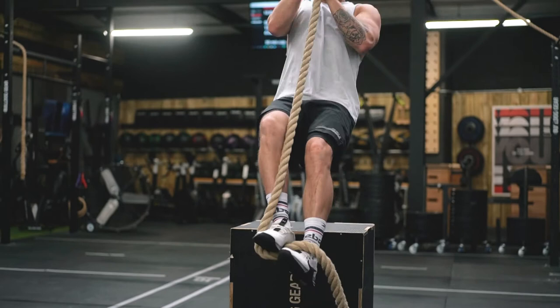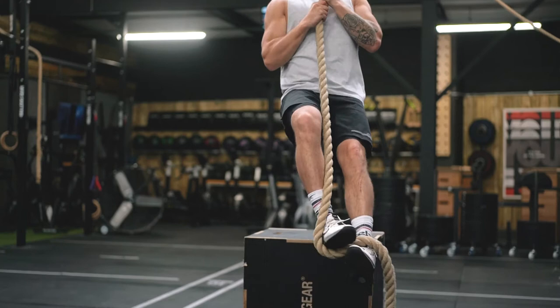Come off of the box a few times until you can really learn to lock that in. Once you're comfortable, go straight up.